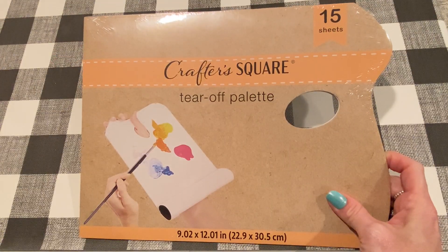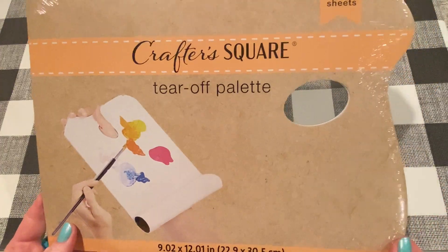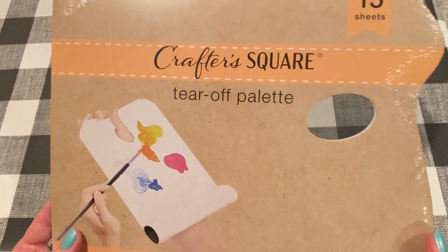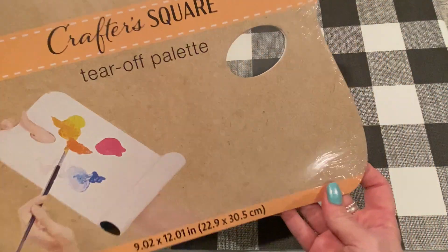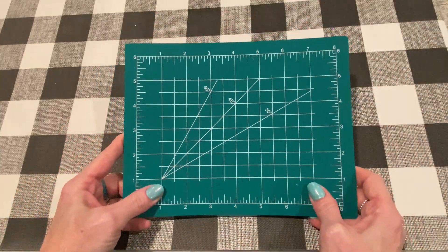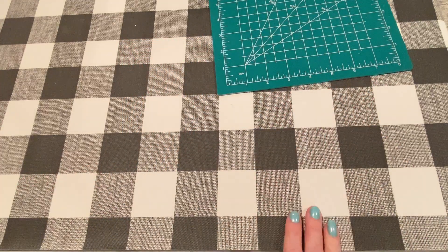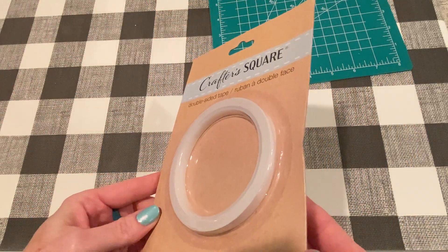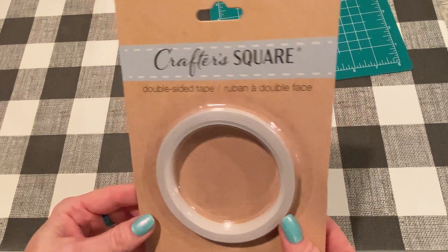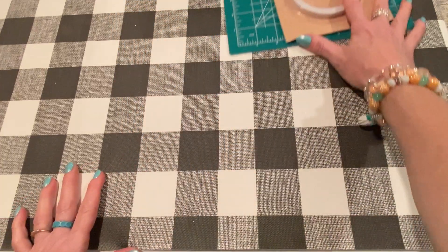So I got a few things from Dollar Tree. Have you ever seen this before? It's a Crafter Square Tear Off Palette with 15 sheets. I thought it would be fun — sometimes I need scrap paper when I'm doing inking and stamping. For a dollar, I'd try it out. I also picked up another one of these cutting mats — great to have for exacto knife cutting or rotary cutter use. And I picked up this double-sided tape. I haven't seen it there in a while — they usually have foam tape or pop dot tape. So I grabbed that. That's all from Dollar Tree.